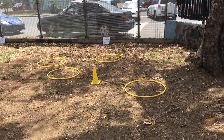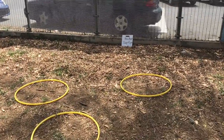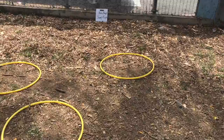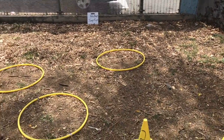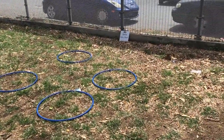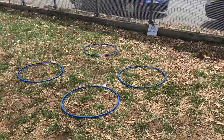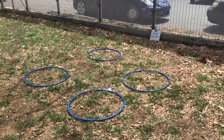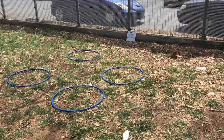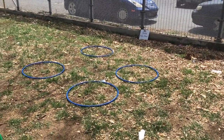Station two is hula hoop jump rope, where they're going to actually jump through the hula hoop. They just learned jump roping, so they will be familiar with this, and they were able to try this out earlier in class. Station three here is ankle hula hoops — they put it around their ankle and sort of go in circles with it, using their other foot to jump over. They've done the ankle jumpers, another PE equipment they've used already, so they are familiar with this as well.